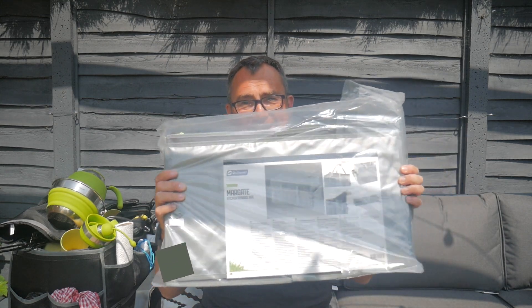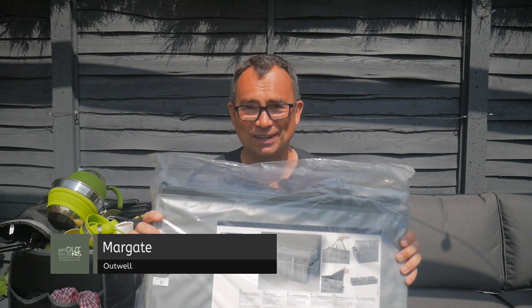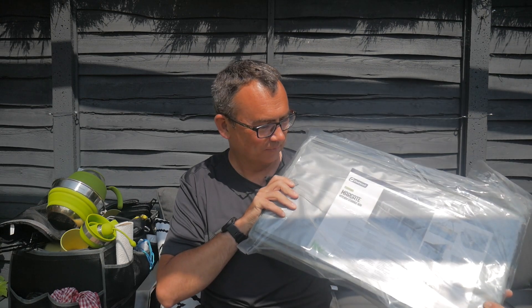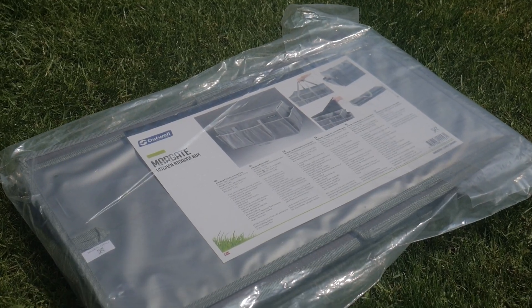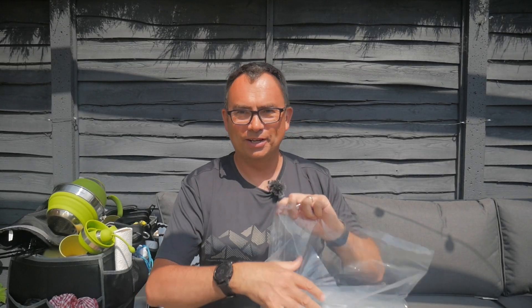And that's this — the Outwell Margate. As you can see, it's packed flat, like some of the other flat-packed items from Outwell that follow UK seaside town names. So this is the Margate — you might have seen our video on the Barmer, for example. So this is the Margate, nice and flat-packed like some of the other Outwell foldable items.